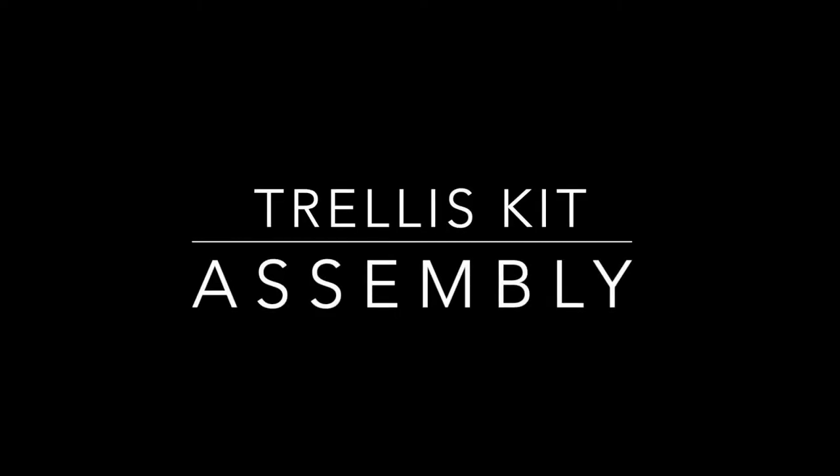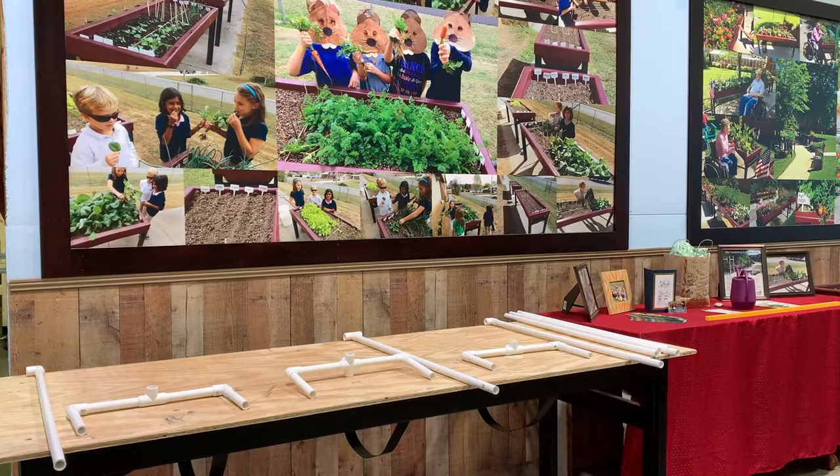This video provides instructions on how to assemble your trellis kit. Begin by placing all of the pieces from the kit on a flat surface, as pictured here.